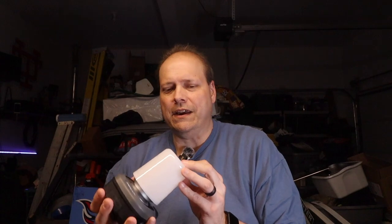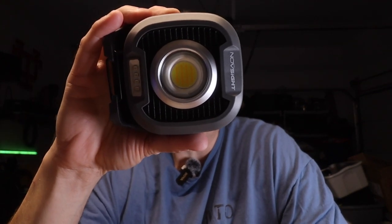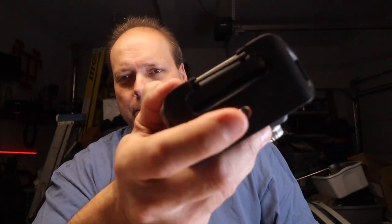This little light of mine is by NovaSight — however you want to say it. It's actually two pieces. I'll take the globe off. This comes with the globe and the light itself. It's a type LED magnetic camp light. This base right here is magnetic. It also has a clip right there, and it has a quarter-20 screw right here that you could put on a tripod or something of that nature — I thought that was kind of cool.